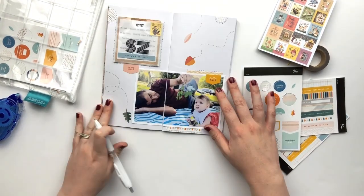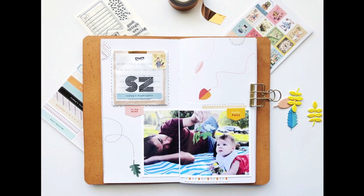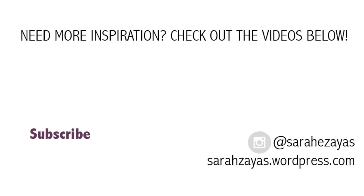I hope that you enjoyed this process. If you did, please give this video a thumbs up and consider subscribing if you're new to my channel, and I will see you guys again very soon. Bye!